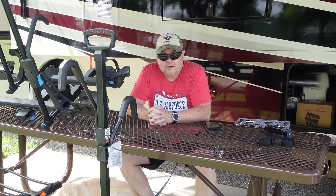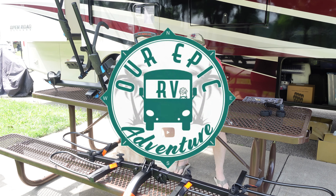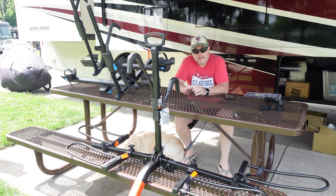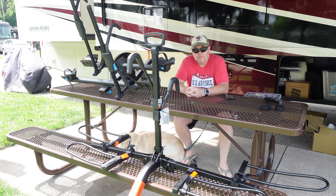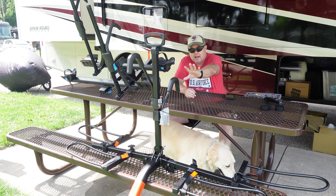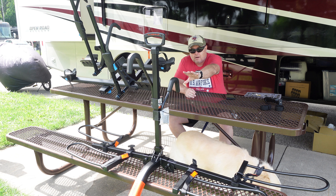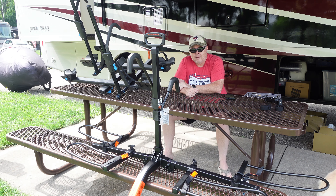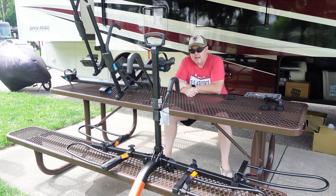Hi there adventure seekers. Today we're going to be talking about bike racks — specifically e-bike racks that are rated safe for RV use. We have two here: the HyperX Volt RV down here in the front, and back here we have the Rocky Mount Monorail.